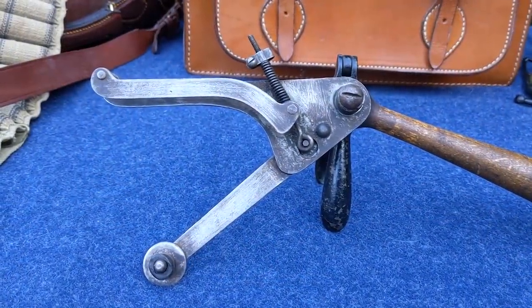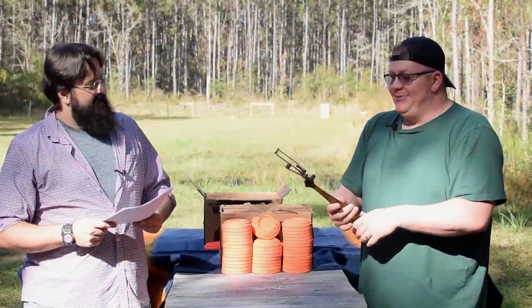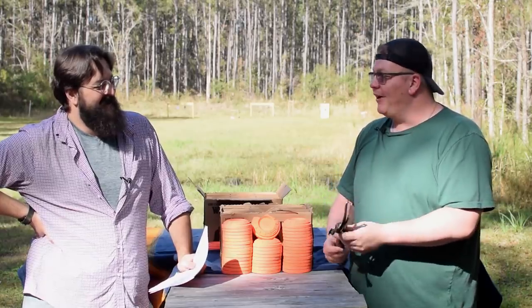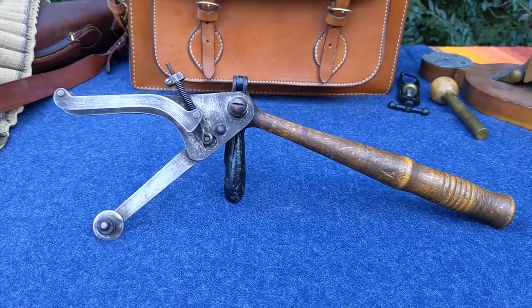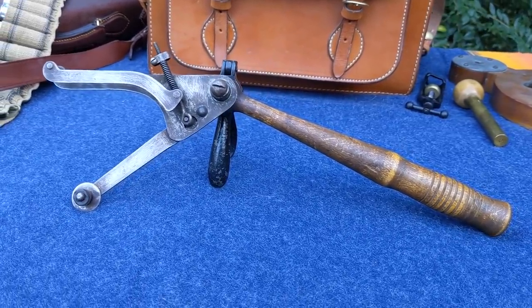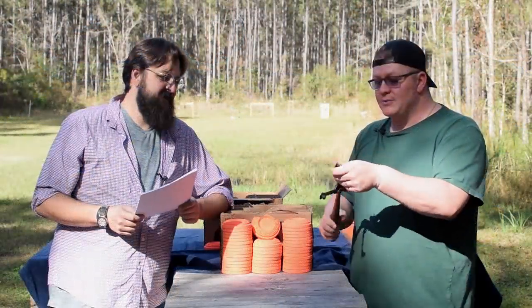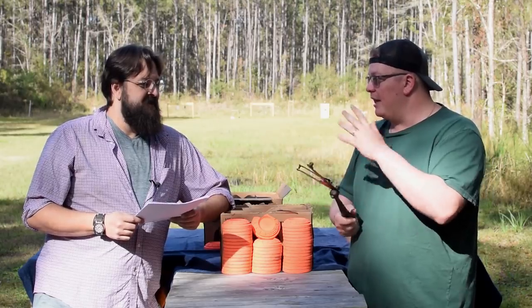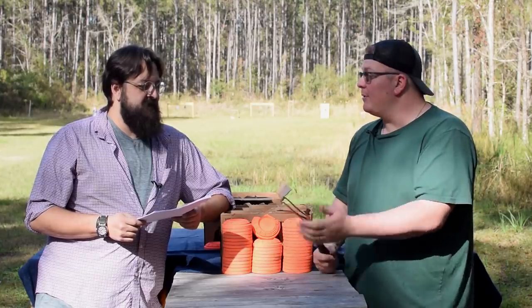It's a piece of wood with metal on the end of it. There's a spring in there — actually two springs. One spring is just the tension spring, I guess. Anyway, so this one, I'm going to suspect it's going to work a little better than the last one we did, just because of the floppy-doo here.